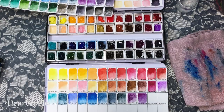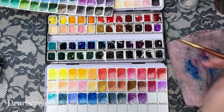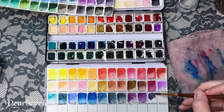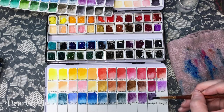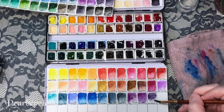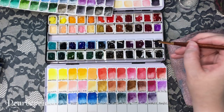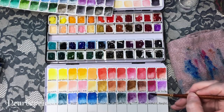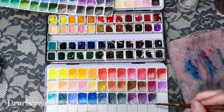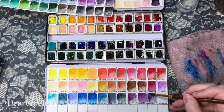Next is amethyst genuine from the Daniel Smith Primatek set. The biggest flaw with this set is that if you dry them in a pan they take some effort to re-wet — you have to spray it in advance to get it gummy so you can use it. But this is a really nice purple, I really like this one a lot. It does have a sparkle because apparently it's made from ground-up amethyst — that's why it sparkles. It's so pretty, this natural little sparkle.